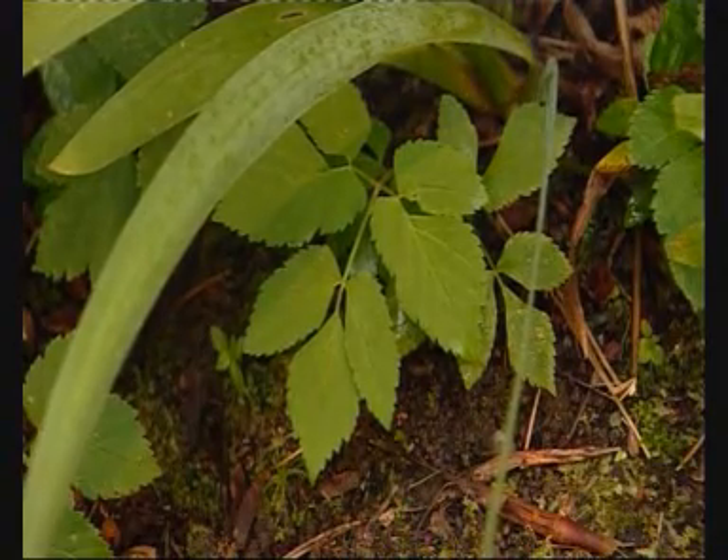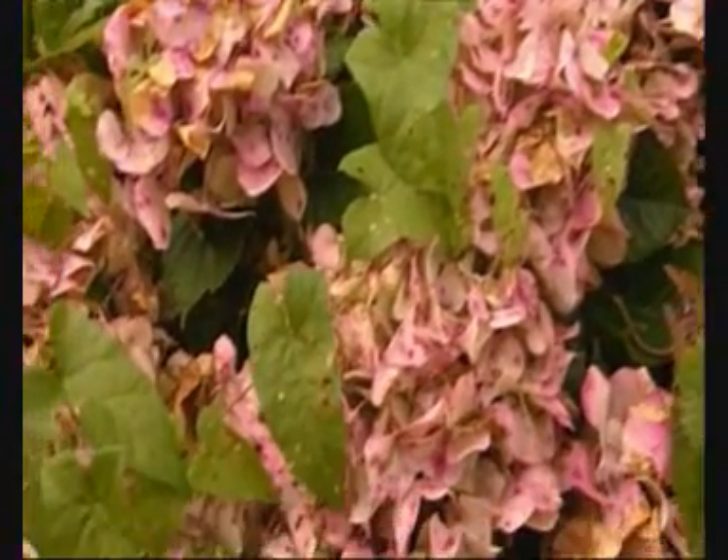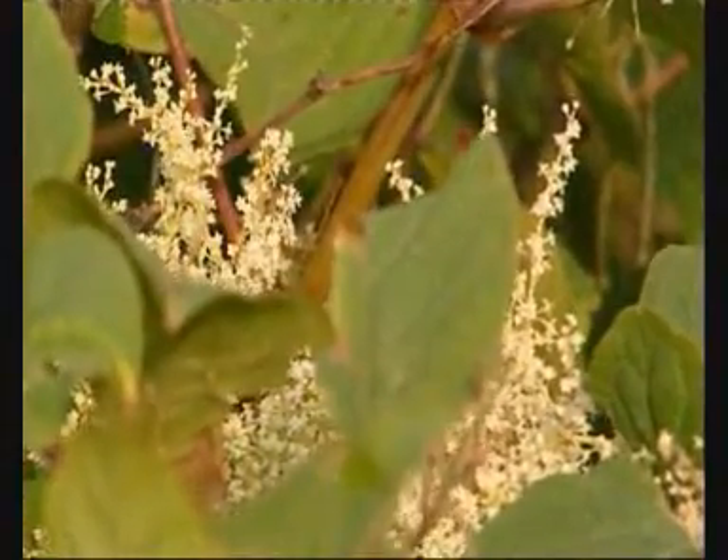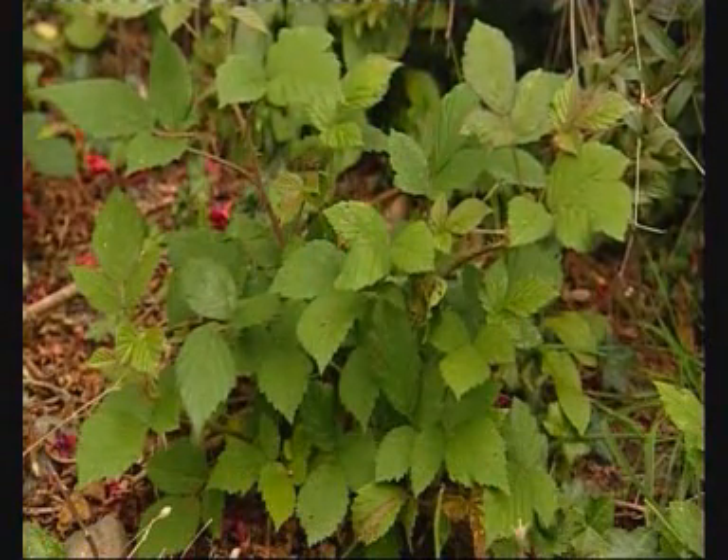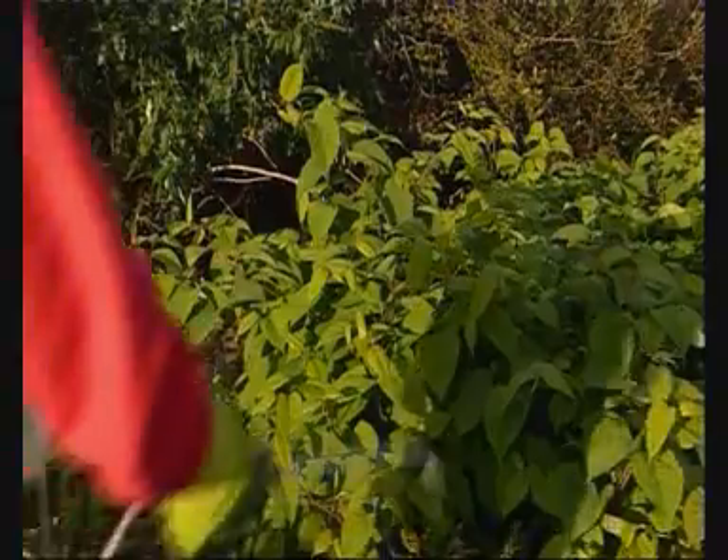The invasive nature of these types of weeds means they are difficult to control. Their spreading nature and deep roots mean that many other weed killers just don't work. The weeds appear to go away, but just keep growing back.